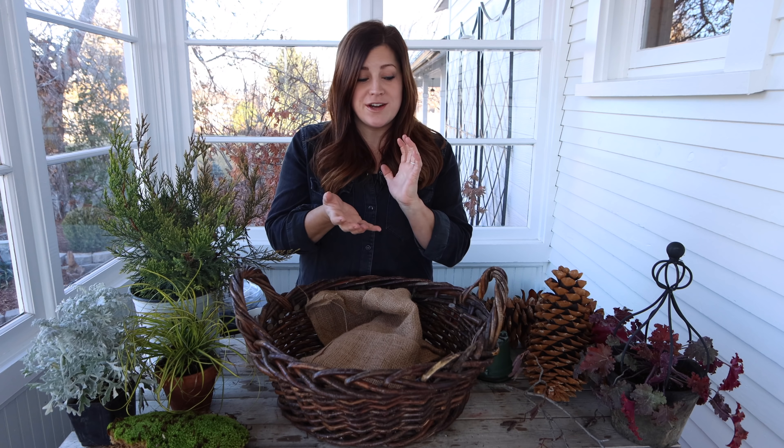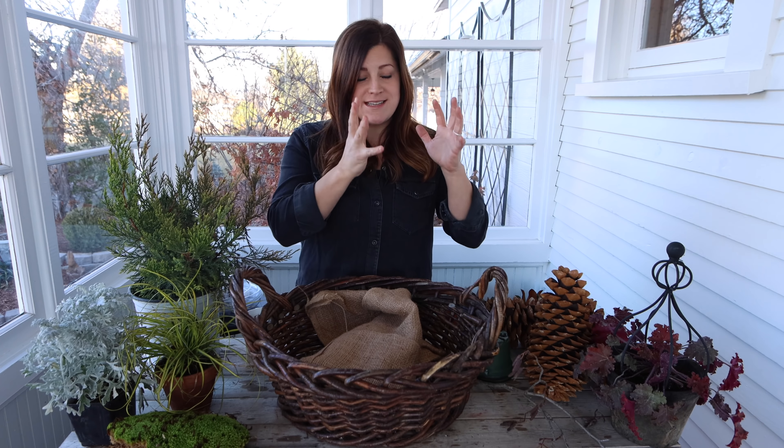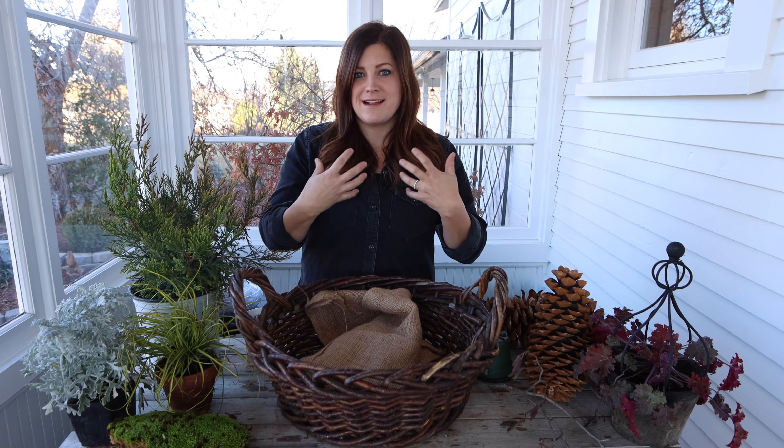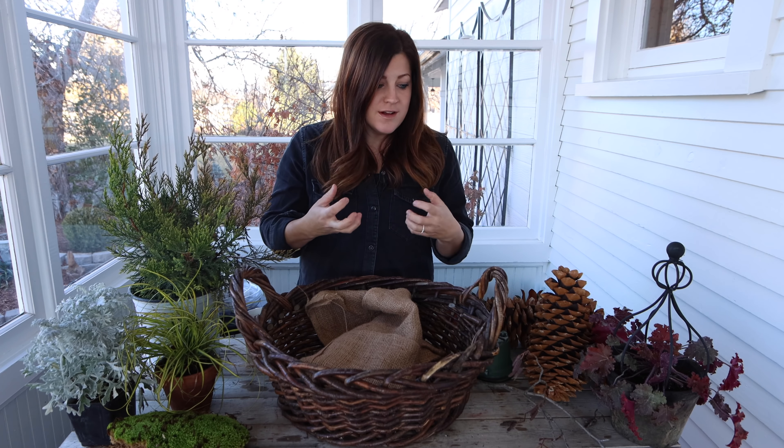Hey guys! How's it going? So today I'm making a winter centerpiece to go on a table near our front door. We're in that weird time of year between Christmas decorations all coming down and spring, and it's really hard to know what to decorate with this time of year. I usually like it to be pretty clean and minimalistic, just because I like that spring clean kind of feel, but I still want something there that looks pretty.